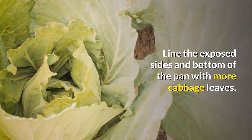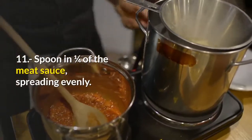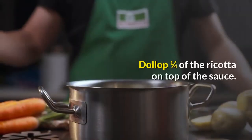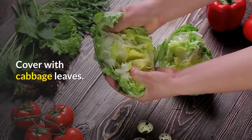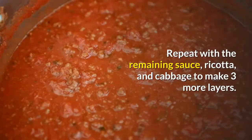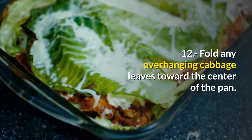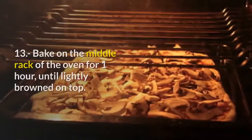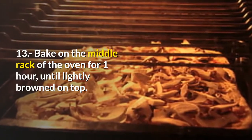Line the exposed sides and bottom of the pan with more cabbage leaves. Step eleven, spoon in one quarter of the meat sauce, spreading evenly. Dollop one quarter of the ricotta on top of the sauce, cover with cabbage leaves. Repeat with the remaining sauce, ricotta, and cabbage to make three more layers. Step twelve, fold any overhanging cabbage leaves toward the center of the pan. Step thirteen, bake on the middle rack of the oven for 1 hour until lightly browned on top.